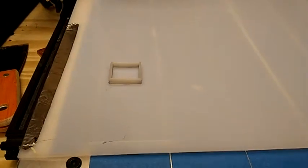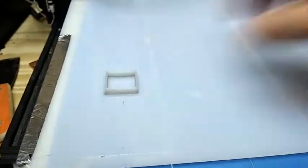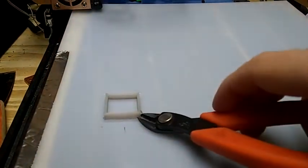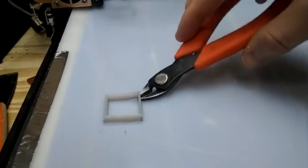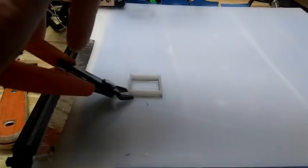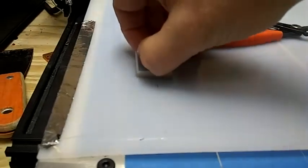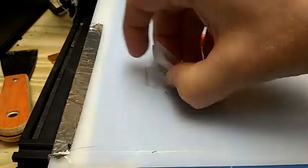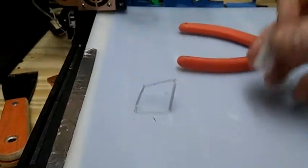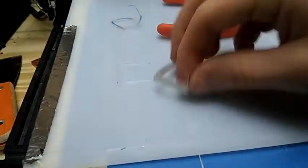This is a sixteenth of an inch HDPE sheet from McMaster. Let's see if I can get it off. Oh, actually it's not that bad. I lost the first couple layers — they fell off — but I mean, it's okay.